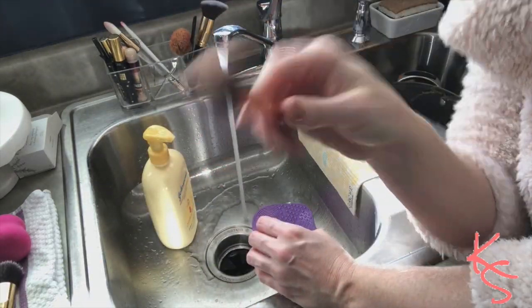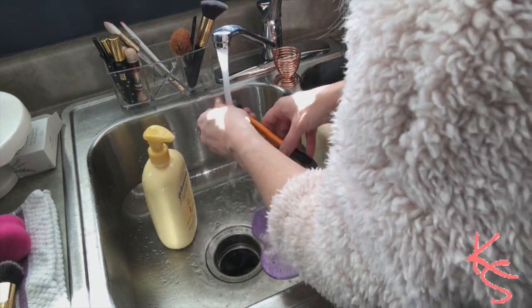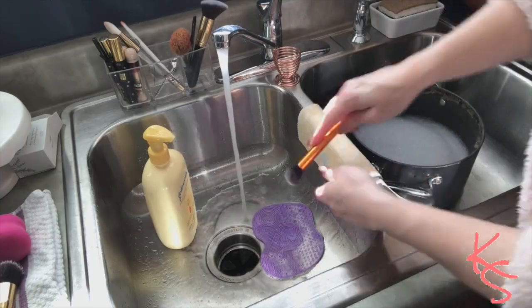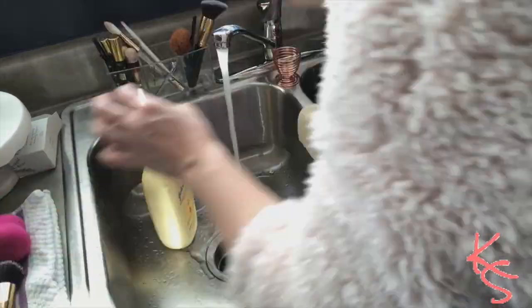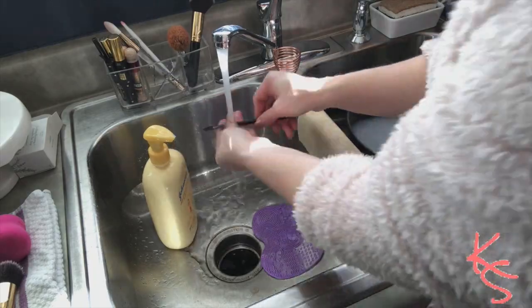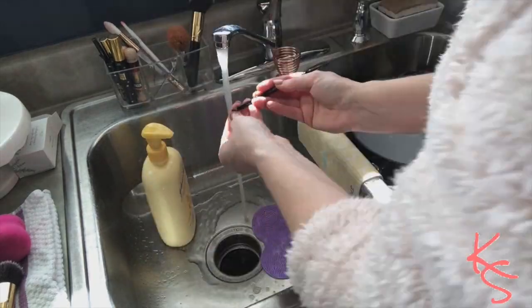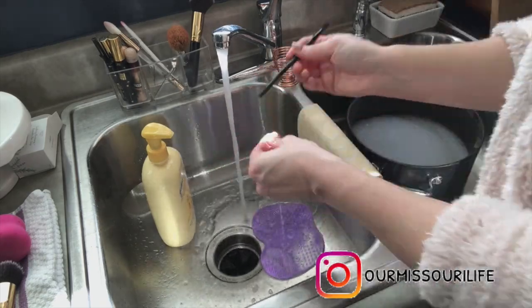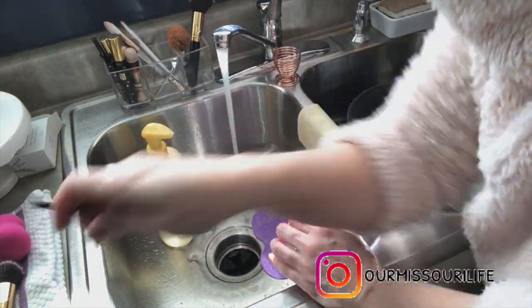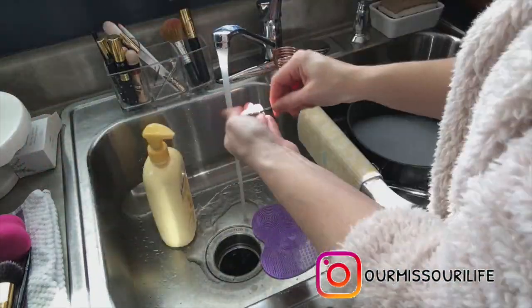I do tend to clean my makeup brushes every two to three weeks, probably just because my face breaks out more easily than most people. I try to get both of them all clean. I also clean my spoolie brushes that I use for my eyebrows because they get kind of gunked up — I use gel eyebrow stuff. I just clean those out with soap and put them back in the container.